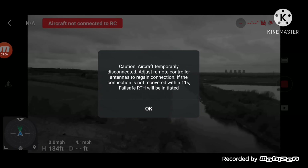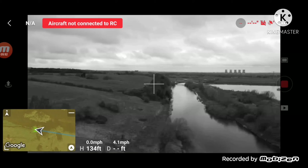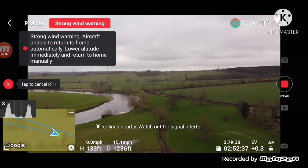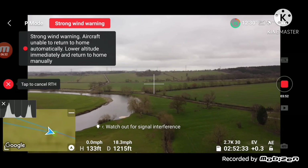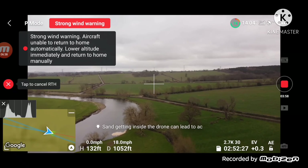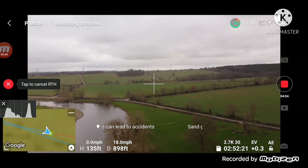RC signal lost — so the drone is going to come back to me. It should be after 11 seconds — these drones normally fly back. What I like about this is you can still control it. Now as you can see it's drifting over to the left a little bit, so I will bring it over to the right because it is windy. I just want to get over these trees before I start to bring it down — that's the wind. It's quite windy.